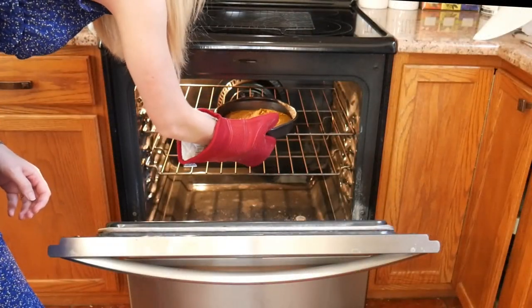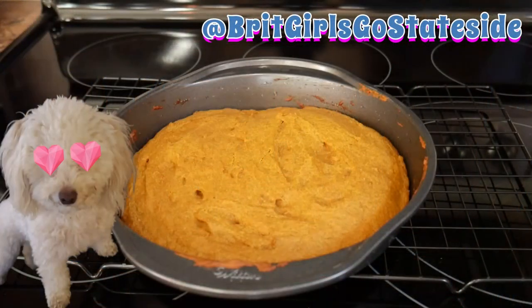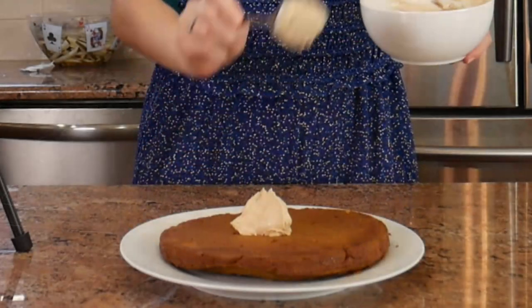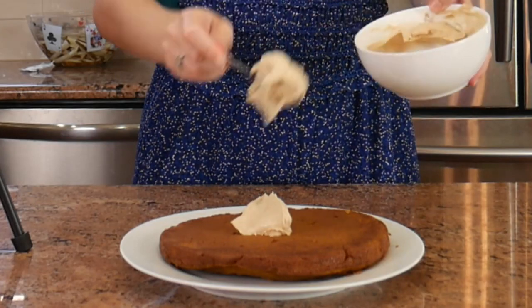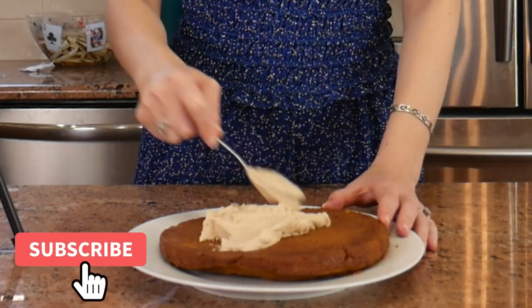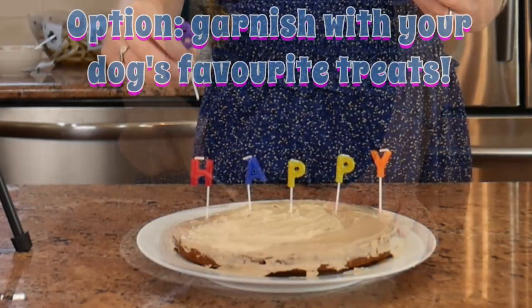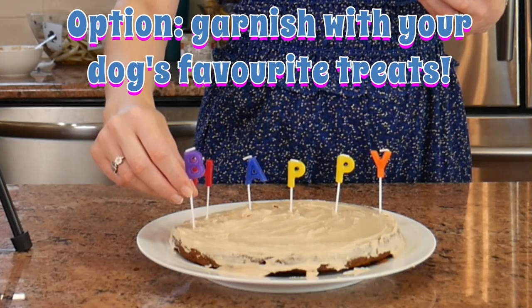Let me know what you like to do for your pet's birthday in the comment section below. If you try this cake, you can tag us on social media at Brick Girls Go Stateside so we can see your creations and how much your pooch enjoyed their birthday treat. Don't forget to like this video and hit subscribe if you're enjoying it — it really helps us out and helps other people find our content too.